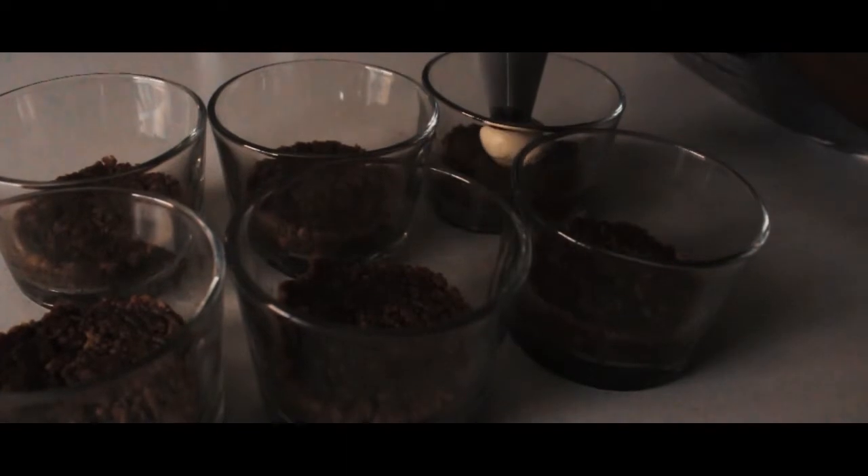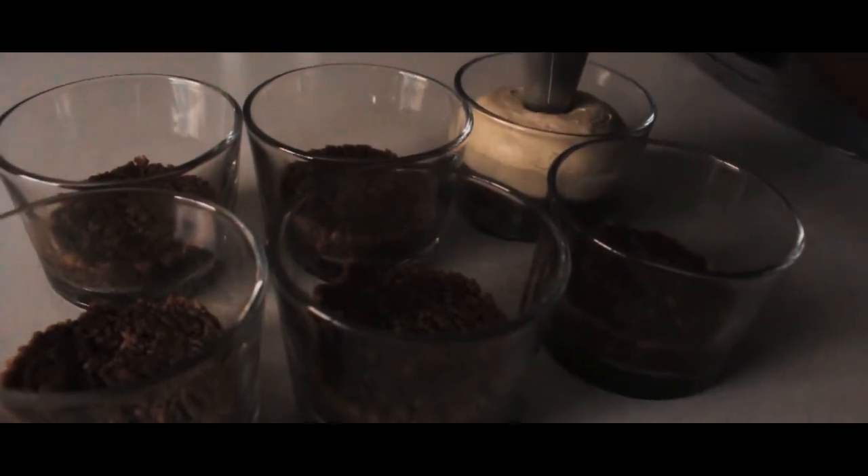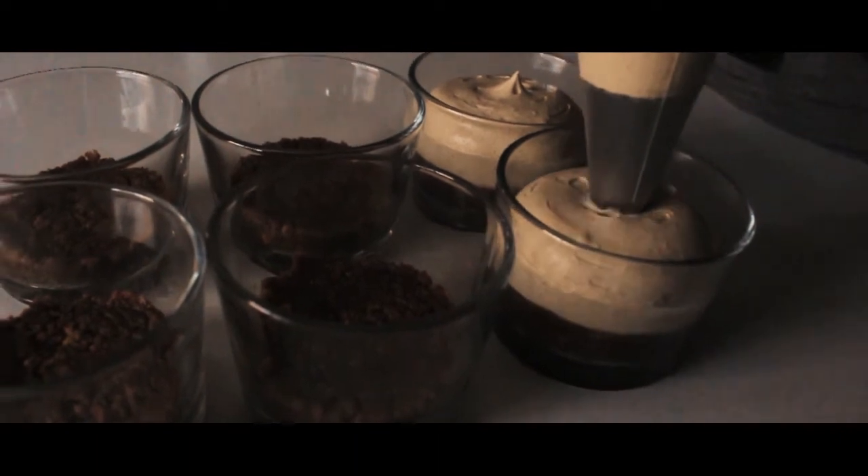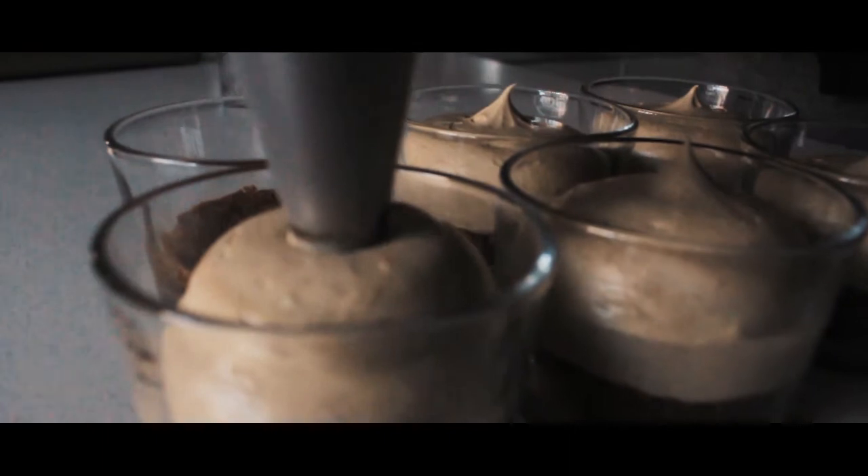Now that your cheesecake mixture is ready, put it in a piping bag fitted with a plain piping tip, go over to your glasses, start filling them up, and voilà — you're done! You can decorate your cheesecakes however you want.